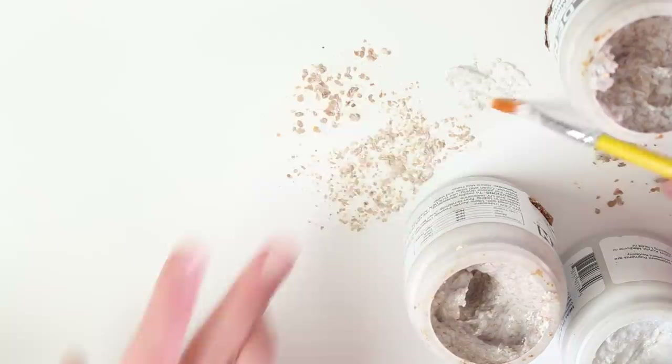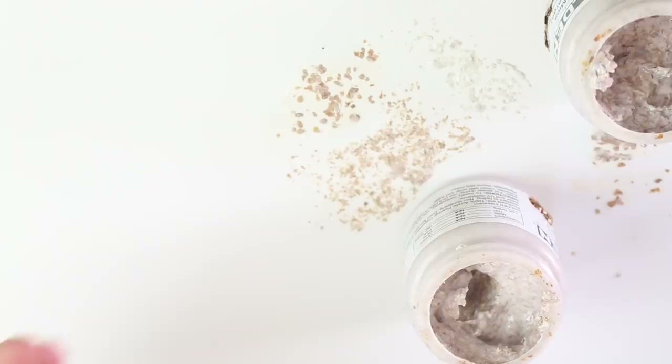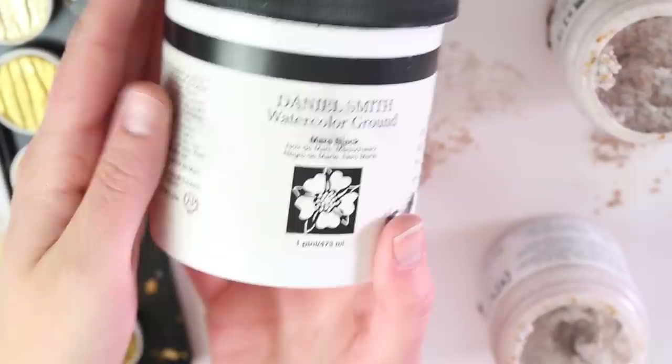For the finer mica, you take some water to activate it and you need a fair amount of water. Something you can do is put down a layer of black acrylic first — it helps the mica pigment pop a lot better. Alternatively to black acrylic, you could use this black watercolor ground.